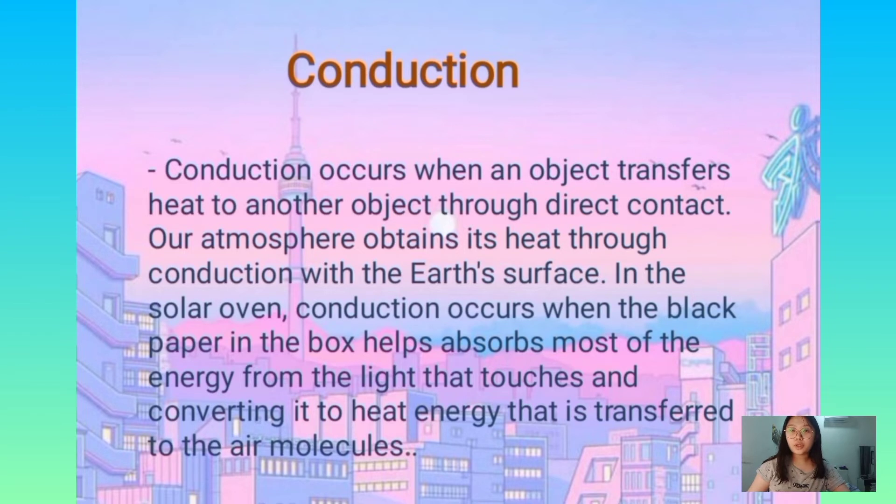There is also another theory involved in this project, which is conduction. Conduction occurs when an object transfers heat to another object through direct contact. Our atmosphere obtains its heat through conduction with the earth's surface. In the solar oven, conduction occurs when the black paper in the box absorbs most of the energy from the light that touches it, converting it to heat energy that is transferred to the air molecules.